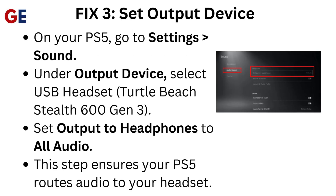Fix 3: Set Output Device. On your PS5, go to Settings > Sound. Under Output Device, select USB Headset — Turtle Beach Stealth 600 Gen 3. Set Output to Headphones to All Audio. This step ensures your PS5 routes audio to your headset.